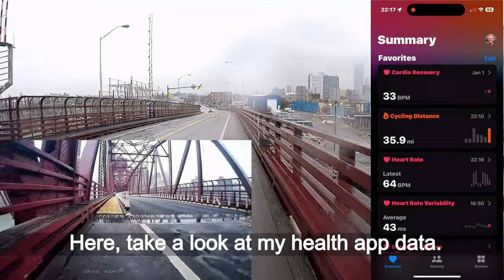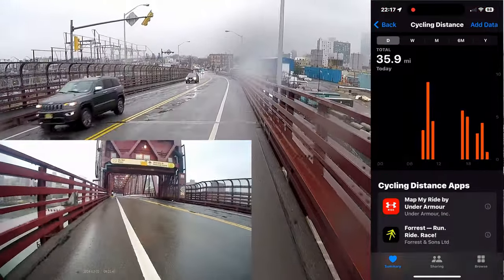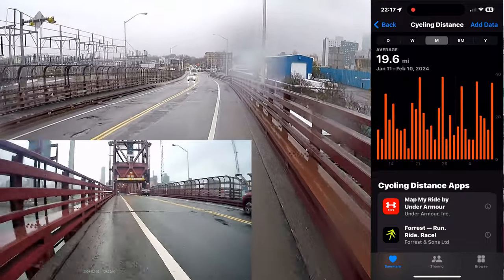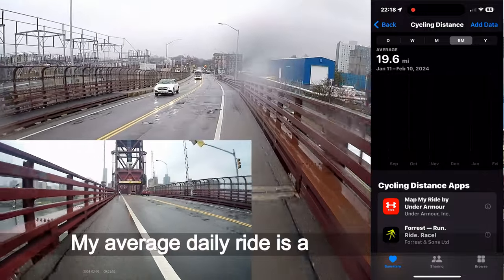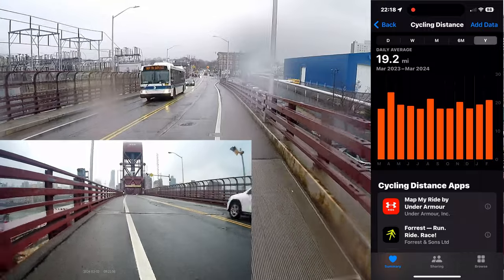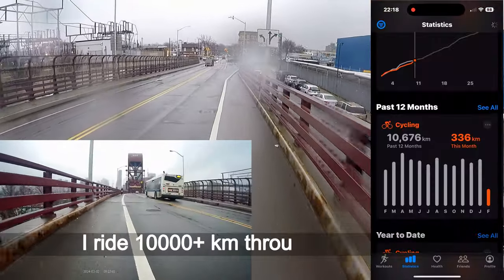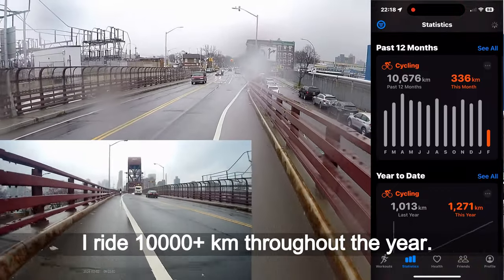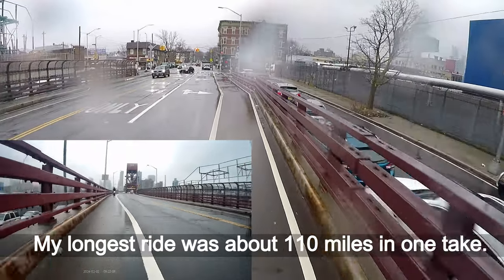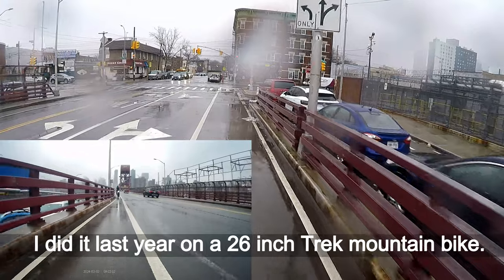Take a look at my health app data — 35 miles and counting today. My average daily ride is about 18 miles. I ride 10,000-plus kilometers through the year. My longest ride was about 110 miles in one stretch, which I did last year on a 26-inch track mountain bike.